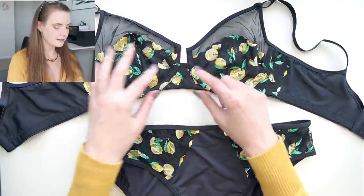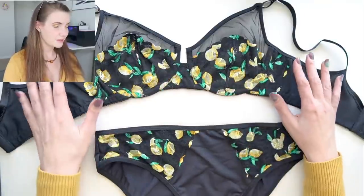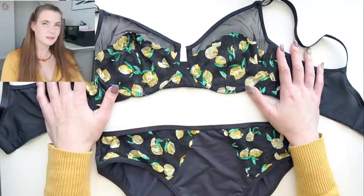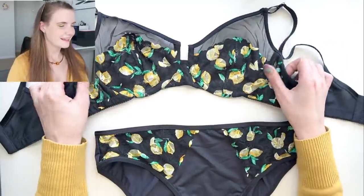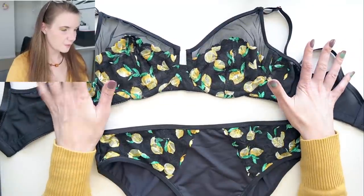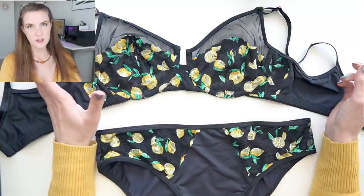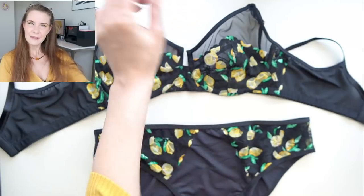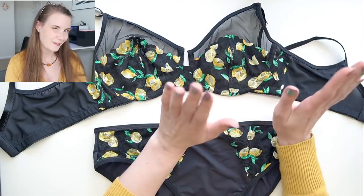You can see one cup sits slightly higher than the other. I might be able to go back and unpick this and fix it, but for now I'm not too bothered. I still think it looks really good and feels pretty comfortable — it's just a slight cosmetic thing. This kit originally came with a yellow elastic called Sunshine but I've chosen to use black instead. I was thinking that the honeybees could be taking pollen from the lemon trees, so that's why I thought it fit in here.